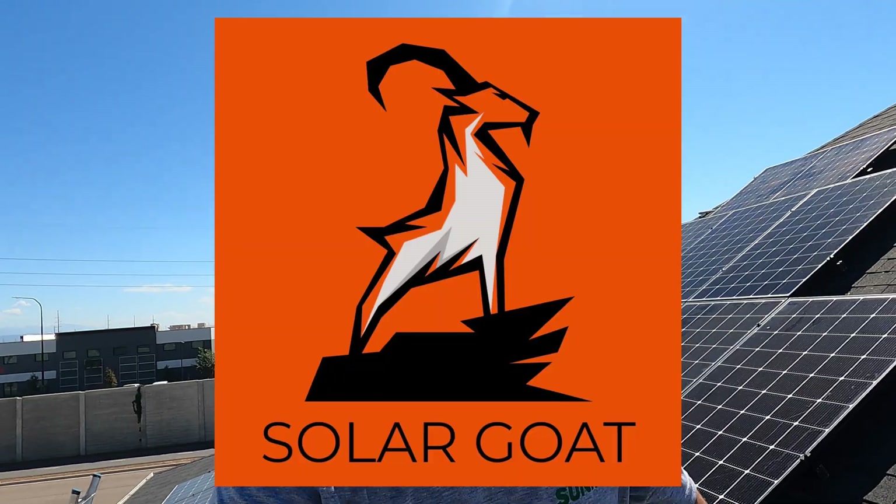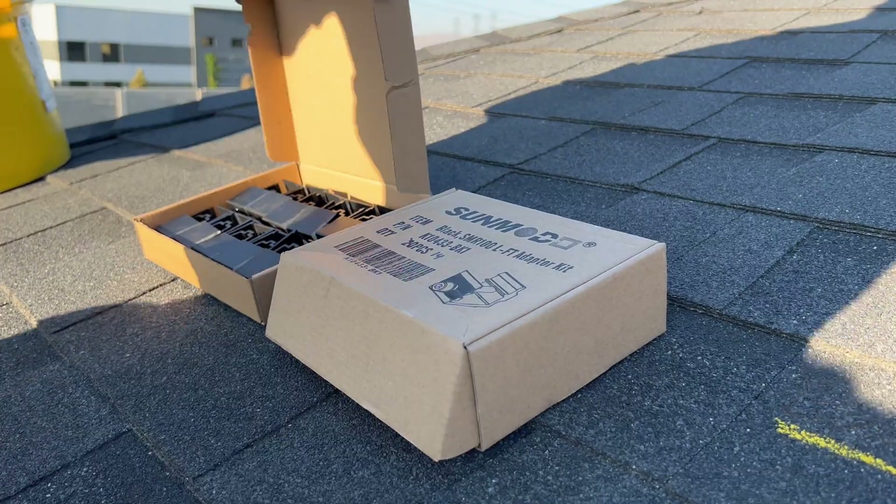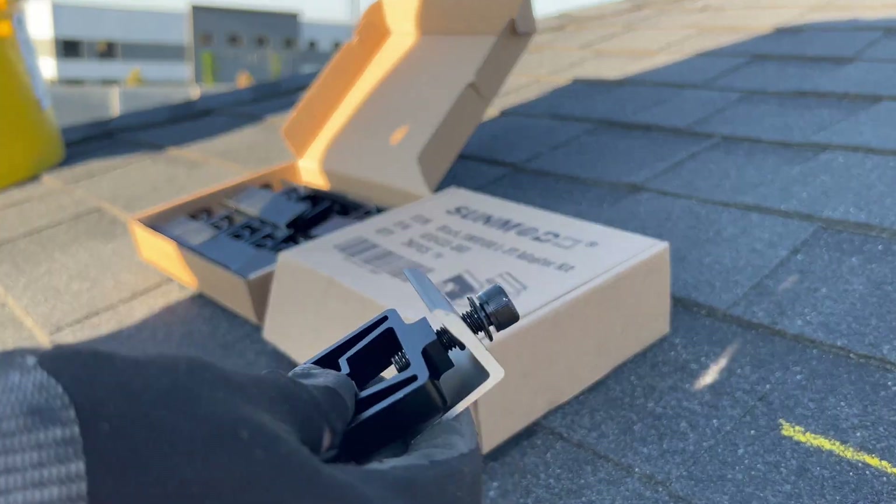This has to be the sexiest solar panel attachment system that I have ever installed. I'm taking a look at the SMR pitched roof attachment setup from Sunmodo. One of my favorite things about this system is the part count is so small — everything has been reduced to one tool and everything has multiple functions.